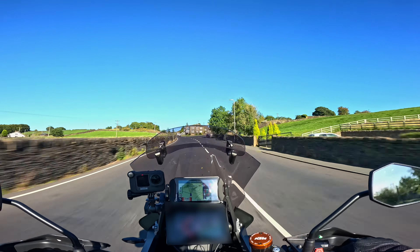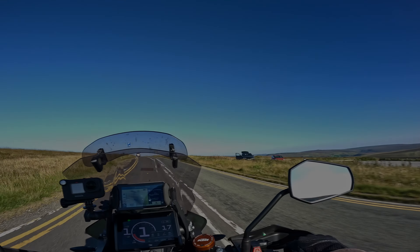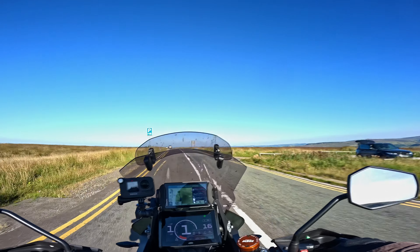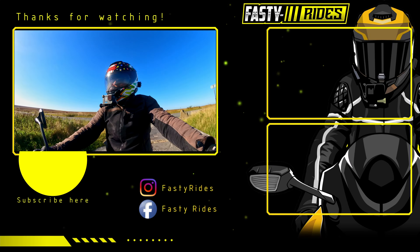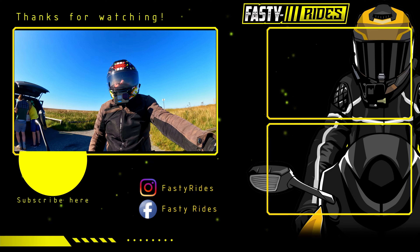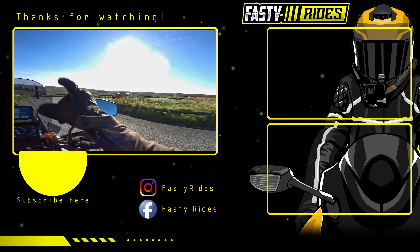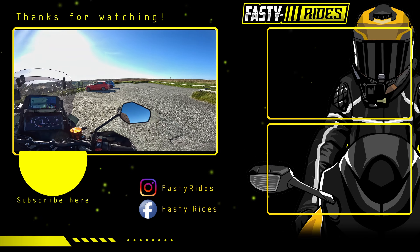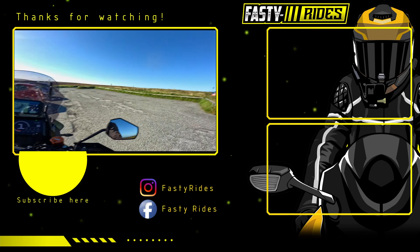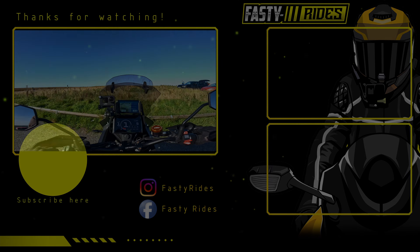Anyway guys, if you enjoyed that video then please smash that like button - it does help out with the algorithm. If you want to see more content like this then please don't forget to hit that subscribe button and the notification bell as well, and you'll get informed of any new videos I release. Until next time, thanks for watching - peace out.